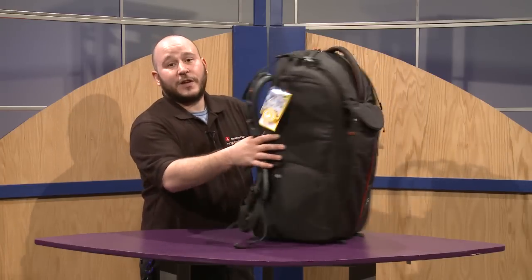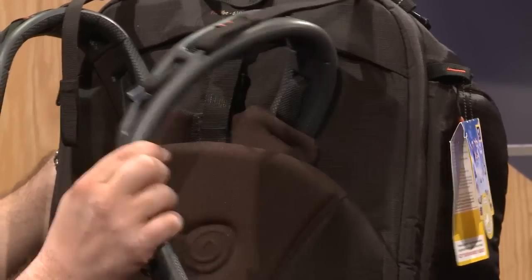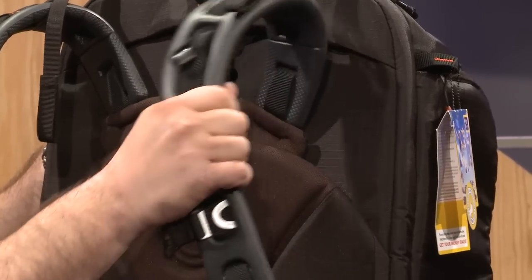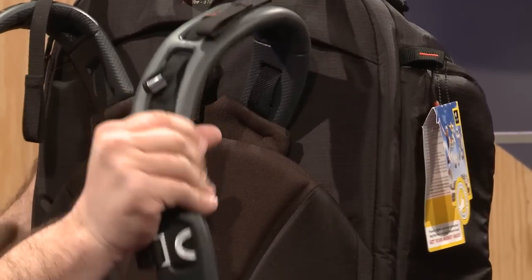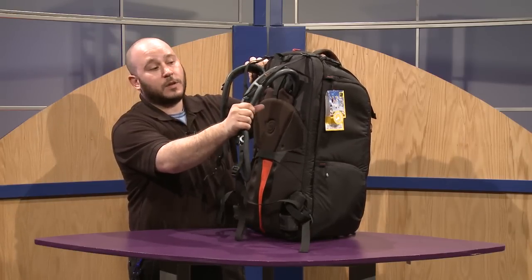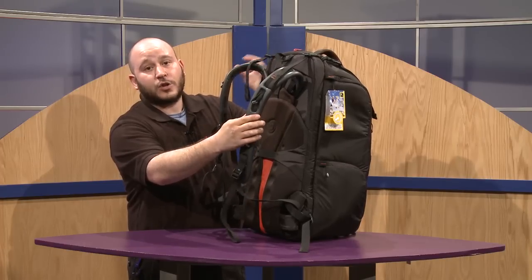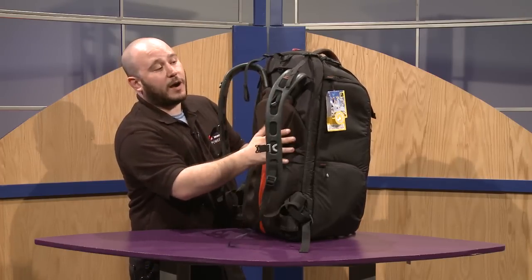One of my favorite features of the bag is the gecko harness strap. This is a rubber injection-molded gecko harness, so very lightweight and very durable. You can actually feel how loose the rubber is — very comfortable. The more you wear it, the more it conforms to your body, so it becomes even more ergonomic.